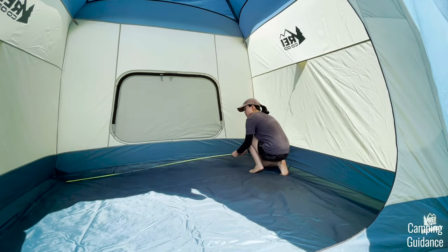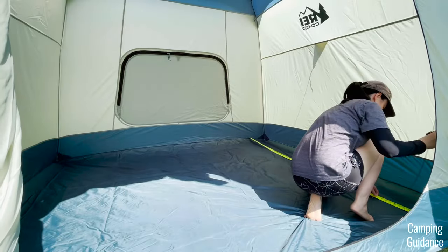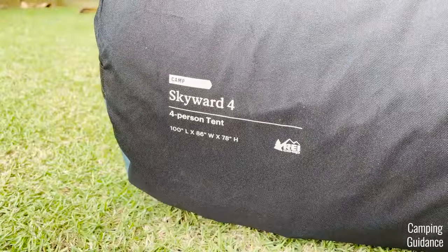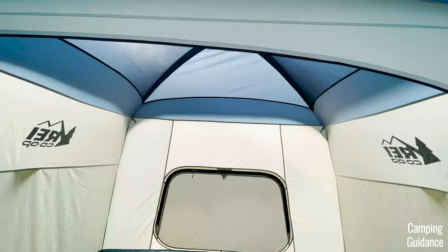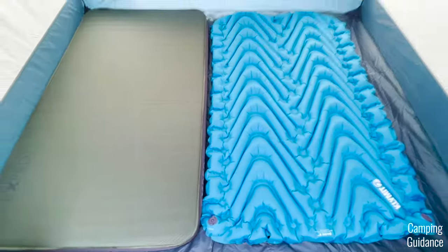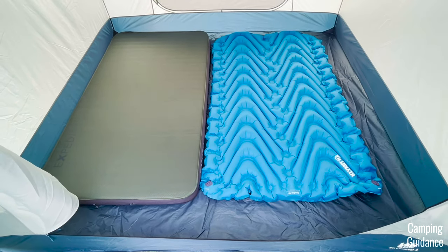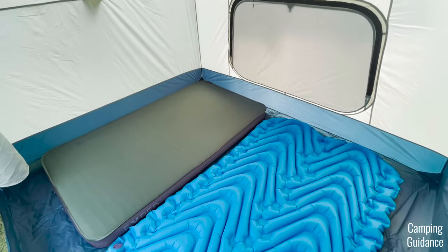For the base area, I measured the length of the Skyward 4 to be about 98.5 inches and the width to be about 85.5 inches. This gave me a total base area of about 58.5 square feet, which is not too much smaller than the marketed dimensions. I also wanted to look at how many single pads I could fit. Even though my pads are a little wider than regular size — which usually comes in at about 20 inches wide — there's still some amount of space at both the length and width.